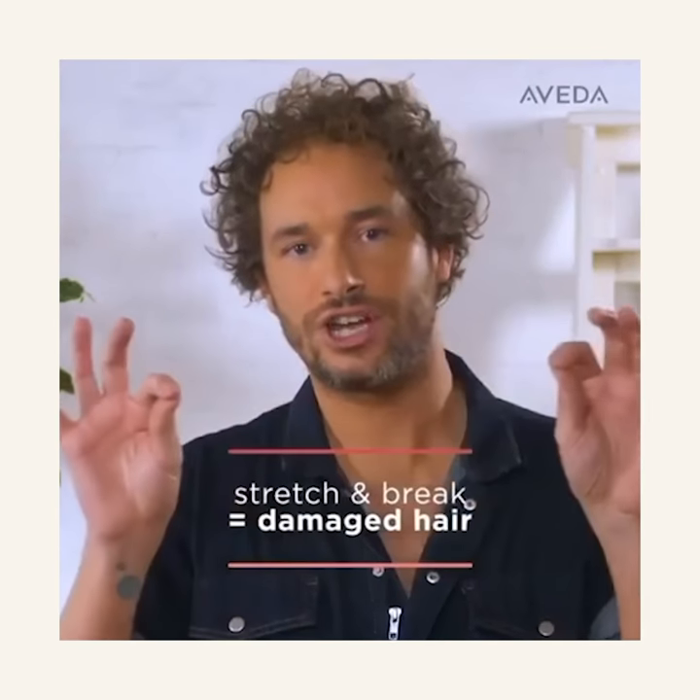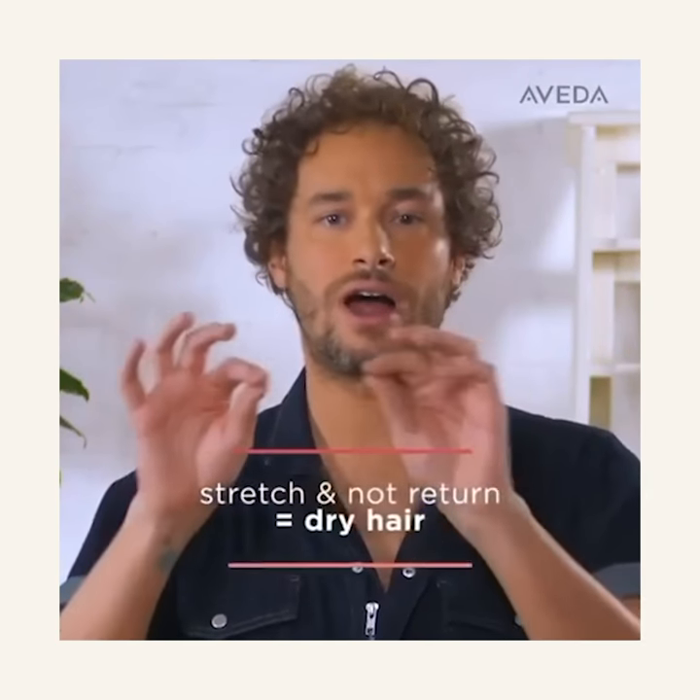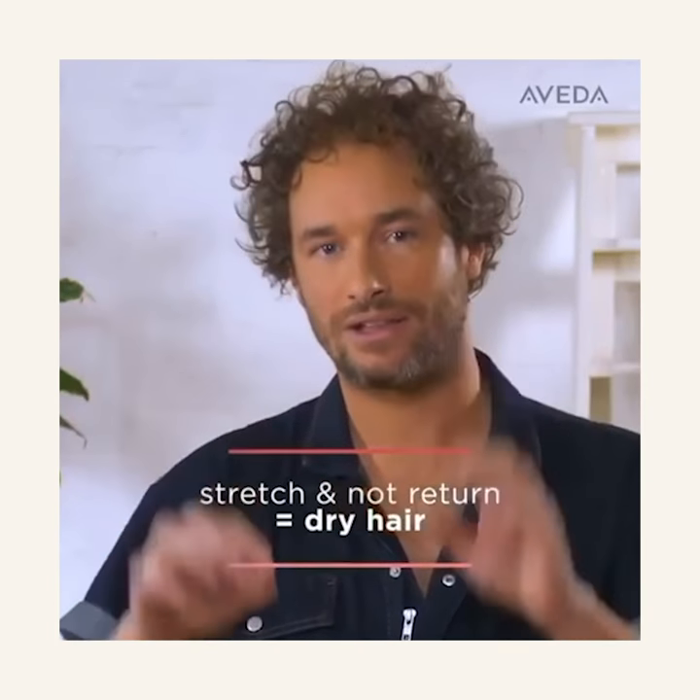If you can stretch it but it breaks, you know that your hair is damaged. If your hair is dry, it will stretch but not return back to its original length.